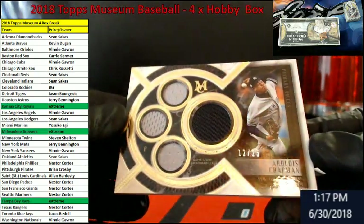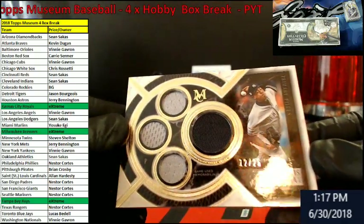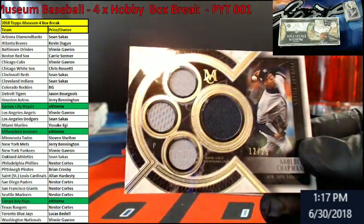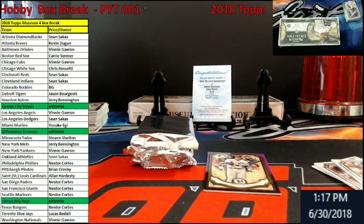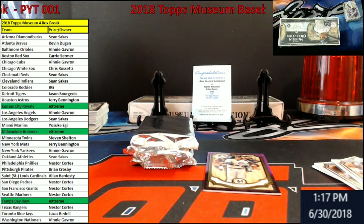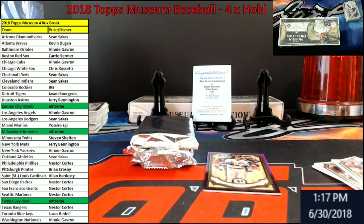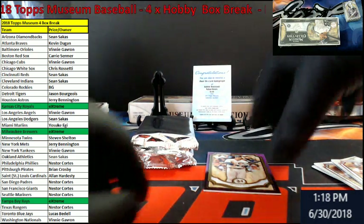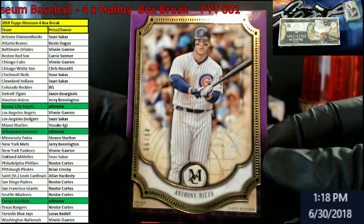Four jersey pieces into it. Two color. I was trying to look around — I thought there was like a camo piece, but it's just the way the museum design is on it. Down here for the Cubbies, a Rizzo Purple out of 99.